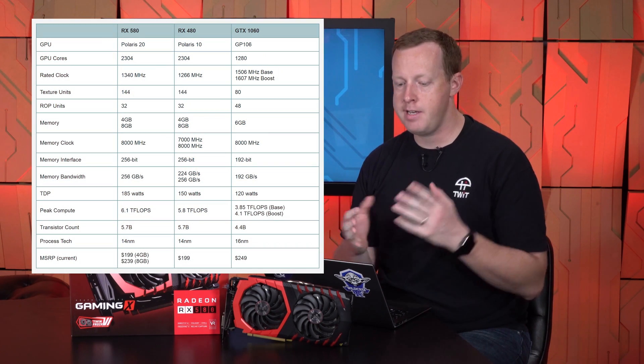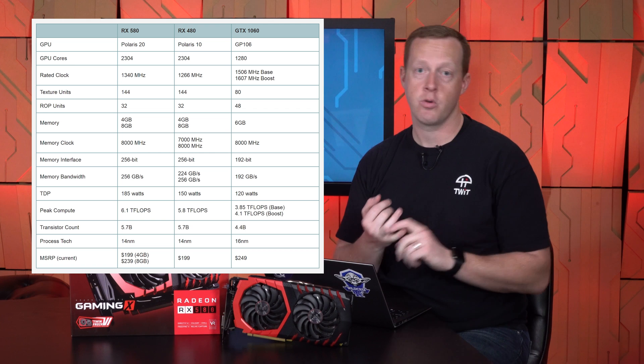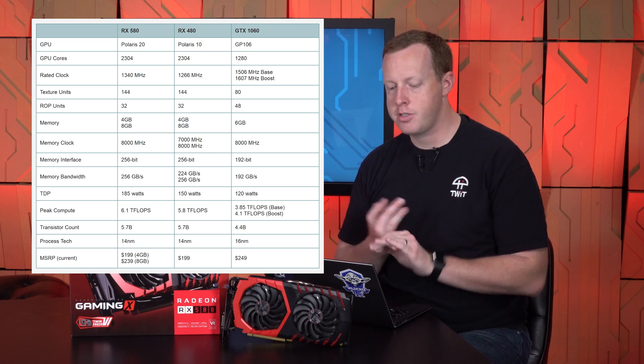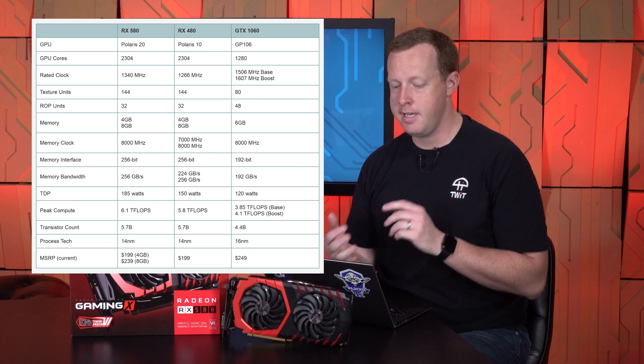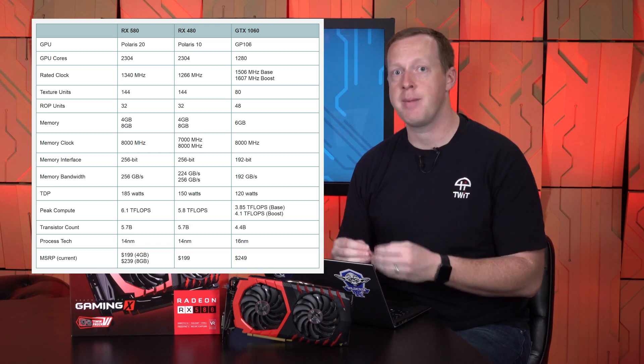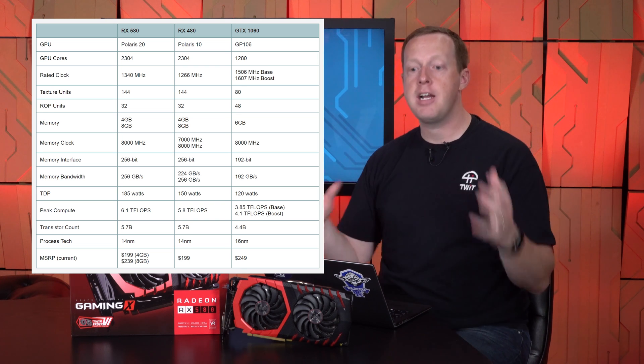Even though AMD might call this Polaris 20 XTX, it is still the same GPU. Make no bones about it — the RX 580 still has 2,304 GPU cores, 144 texture units, 32 ROPs, available in 4 GB and 8 GB capacities, same 8 GHz memory clock, 256-bit memory bus, and 256 GB/s of memory bandwidth. None of that changes.